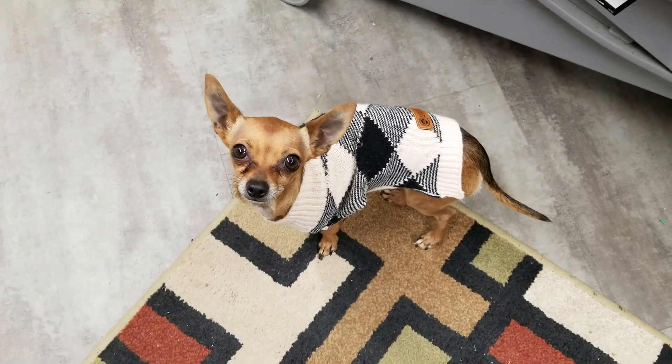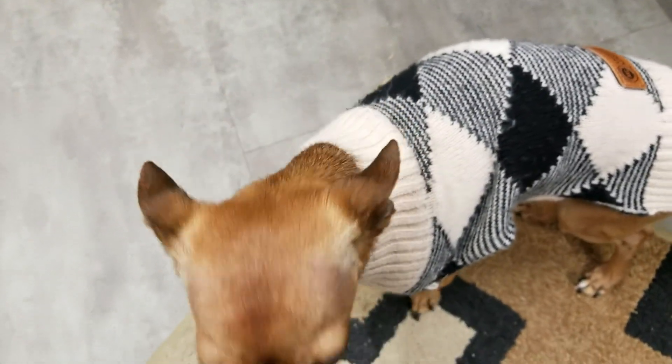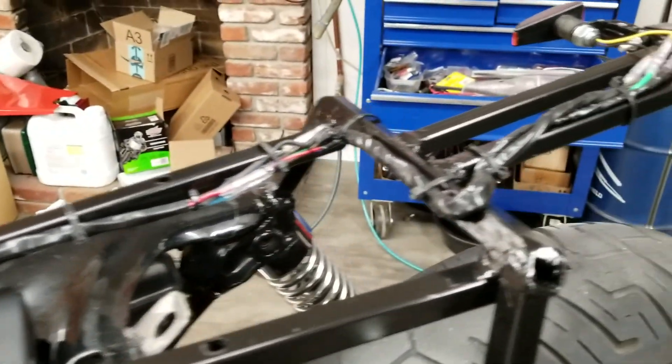My assistant, the Applehead Chihuahua named Chico — hi Chico! He's been a big help, giving me a break from the wiring.